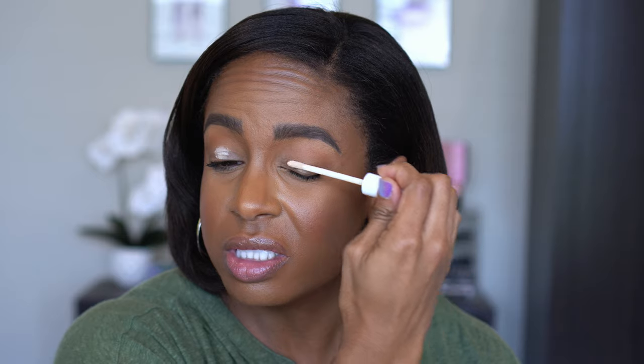Right now I just need to get colors figured out because I don't know how purple I want to go versus more silver. Our colors are gonna be lavender and silver, so that is where the color scheme is coming from.